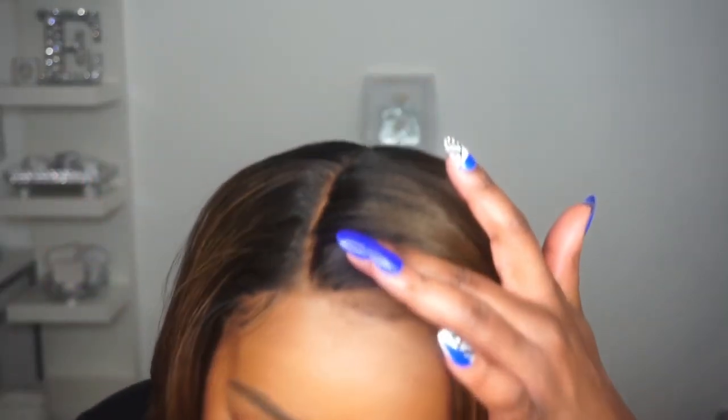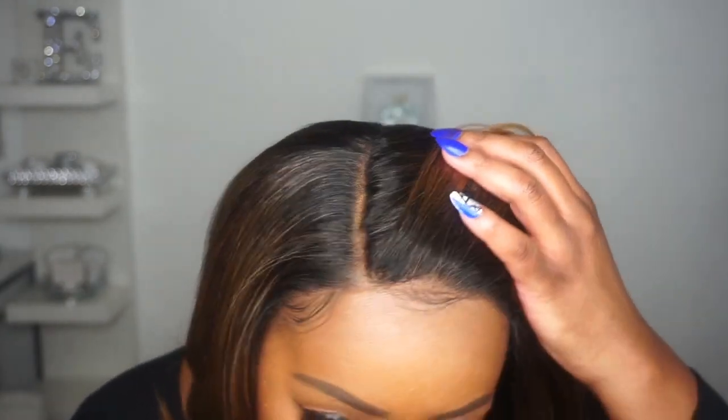I do feel like they improved on the hairline — the hairline is decent. You saw me go in and pluck it some more because at first sight it was just okay. I think they definitely improved a whole lot with the newer units in the Melted Hairline Collection — I absolutely loved the hairline on Harper and Seraphine. They got it right, they improved. Outre, you listened, you went back in that lab, and you did the dang thing. Thank you.